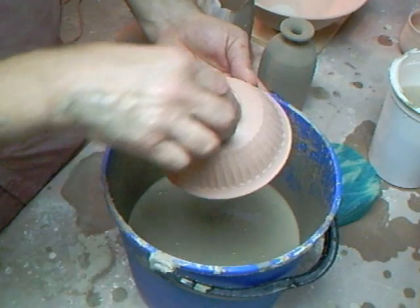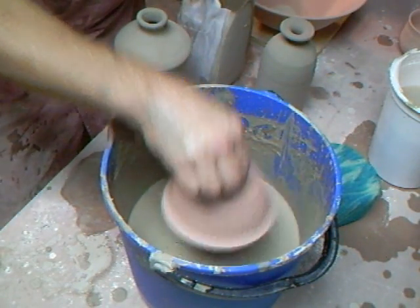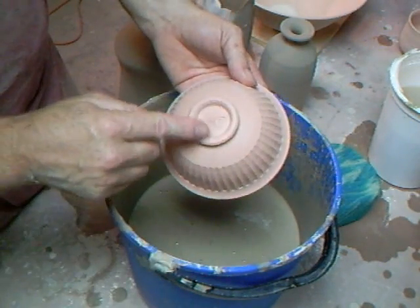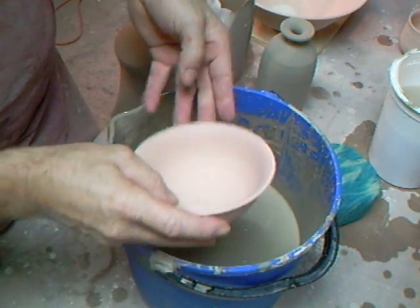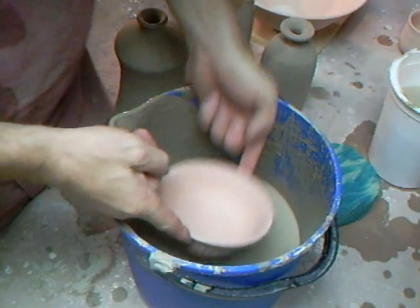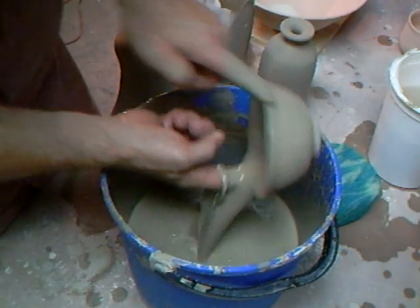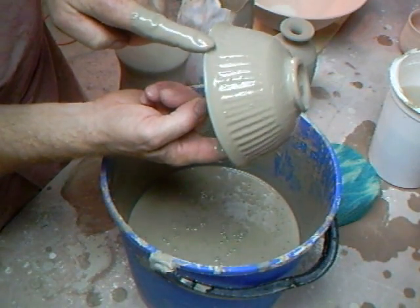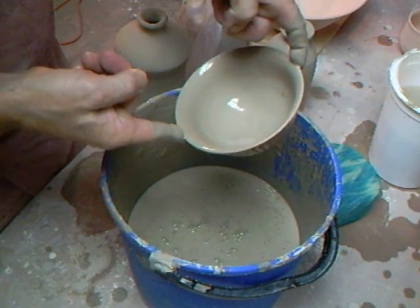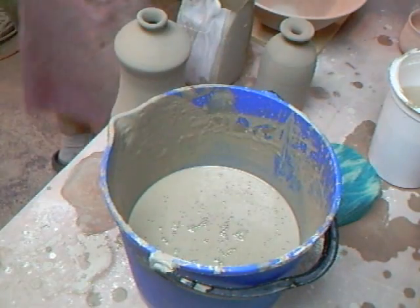I'm thinking I actually want this completely glazed all over, so I'm going to hold it and just pass it through the glaze. If you've got a foot ring, don't forget to make sure there's no glaze left trapped in the foot. Put it in there.